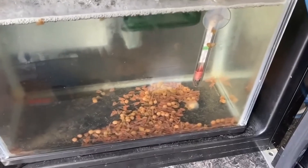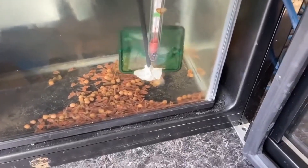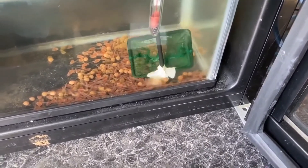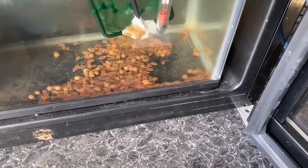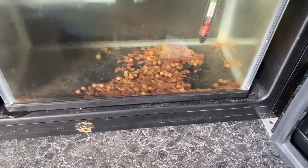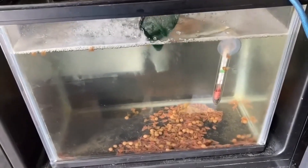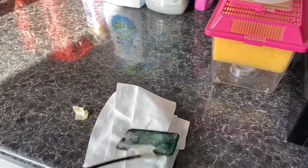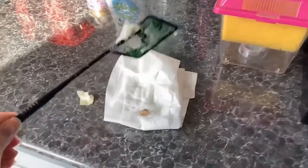Eggs that have turned white and furry have died and need to be removed from the tank. We use the net to gently lift them out of the tank, making sure we don't disturb any of the other eggs, and we get rid of them safely. It can be a pretty gross job.